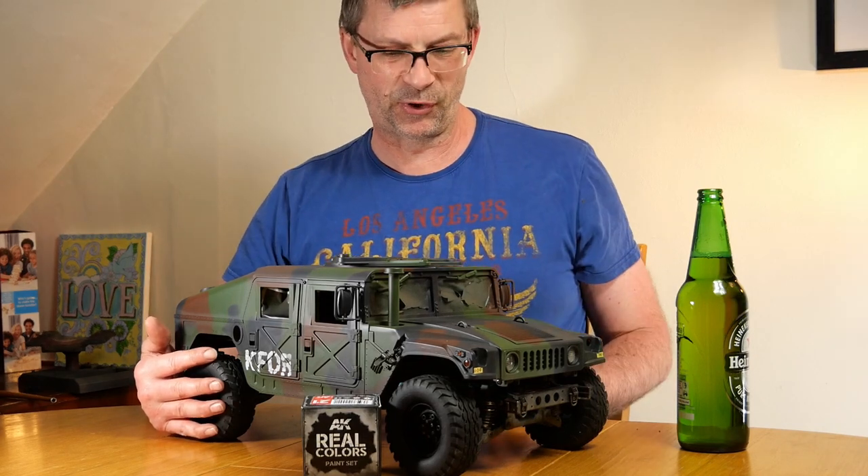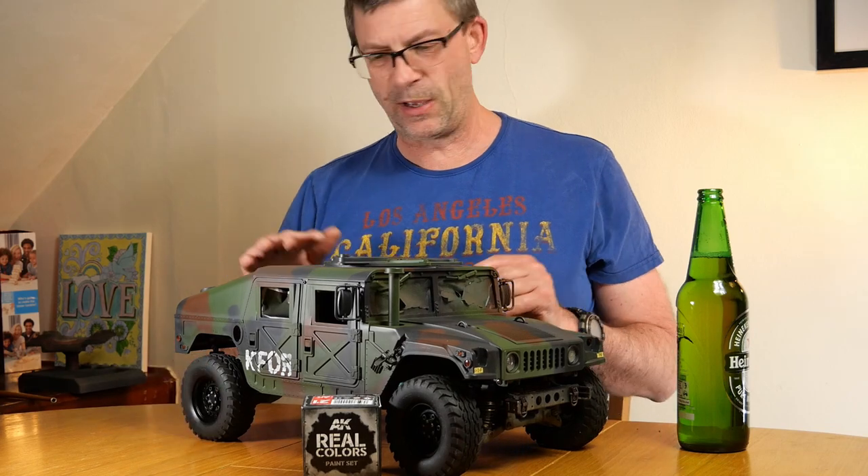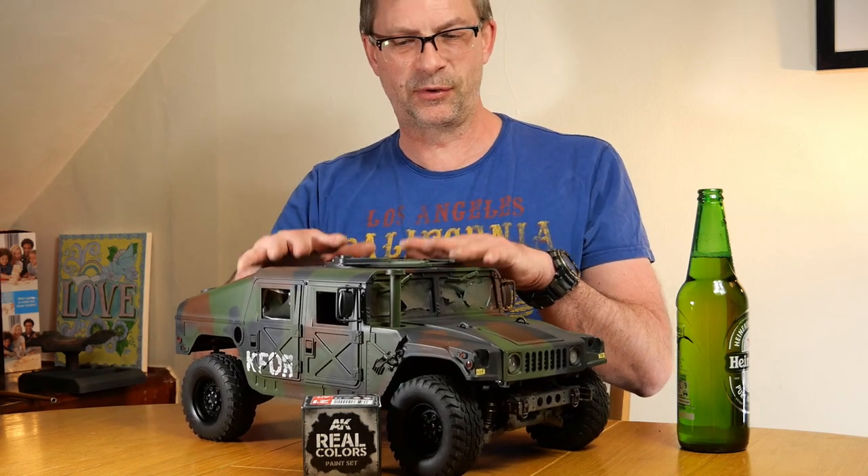It hasn't got the 50 calibre on. As you can see, it hasn't got the remote control cross turret on. That's separate and is still in progress. So that's going to come along in due course. But for now, let's talk about what we've been doing with this. Painting first, then we'll get in and have a look at the details.